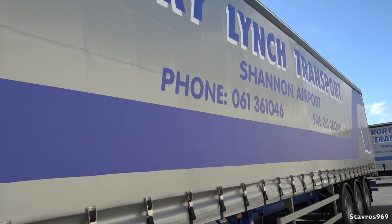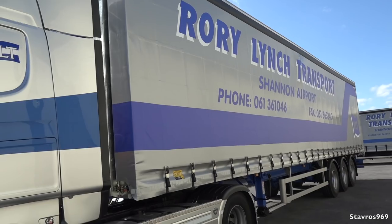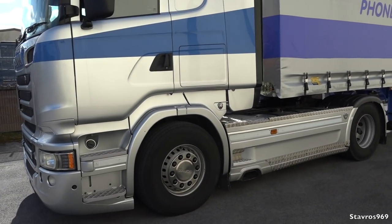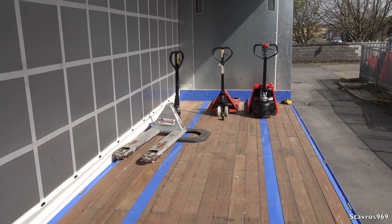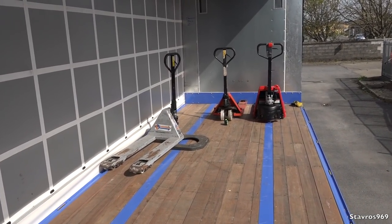That is more or less the Denison curtain sider. It's time to hop in the back and give you a look at the semi-electric pallet truck — something I've never really spoken about in a video before.